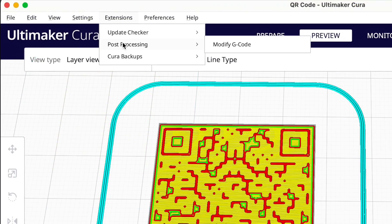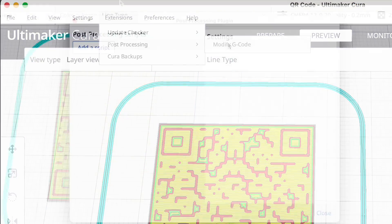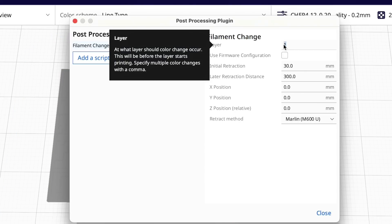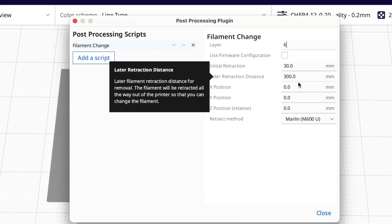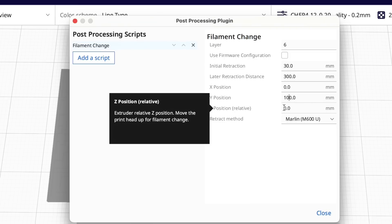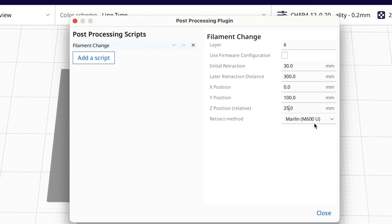I'll go up to Extensions, Post-Processing, Modify G-Code, and then add a script — I'm going to select Filament Change. Now I can change the settings. I want it to change at layer 6, that's where the QR code starts. In the Y position I want it to come to the 100 position but X all the way to the left. For Z position I want it to lift up to 25 millimeters so I can change the filament and see it.